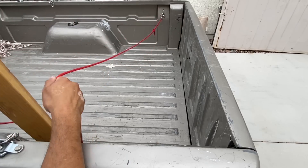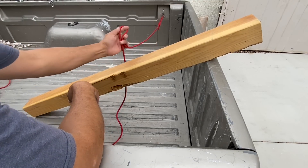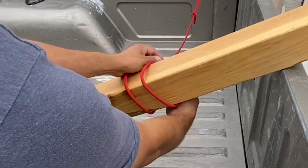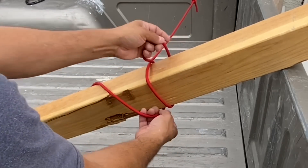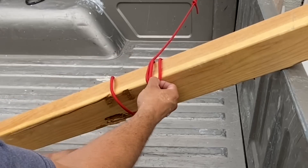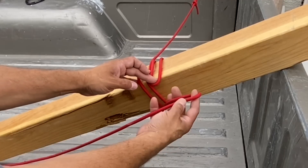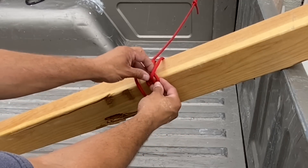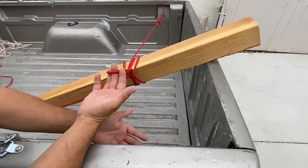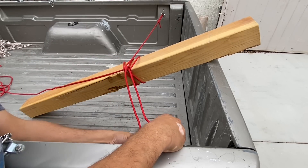We have our rope anchored on the other side. We'll place our wood down for transport. I'm going to start with a bite, bring it forward around the piece of wood, and then come back around — I want my bite to end up right here on the edge. From the underside I'm going to grab my working end, create another bite, and thread it through that first one. I'll pull this bite out until I have enough room to hook on to my other corner.